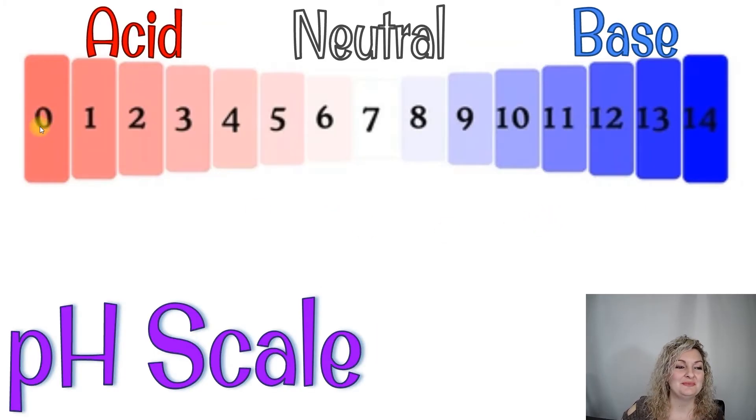We have the pH scale here from 0 all the way to 14. Remember that 7 is going to be pH neutral. The farther away you get from 7, the stronger it gets on either end. Our 0s, 1s, and 2s are strong acids, and our 12s, 13s, and 14s are strong bases — we can also call this alkaline. You're just looking for how pink or how blue the paper gets to indicate if it's an acid or base and how strong it is.